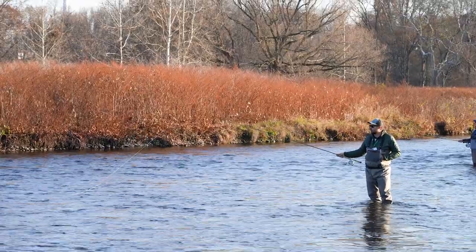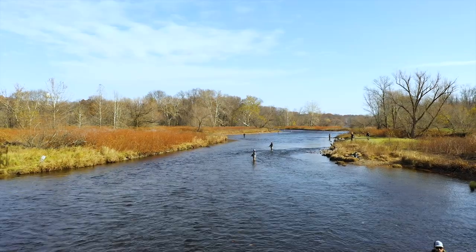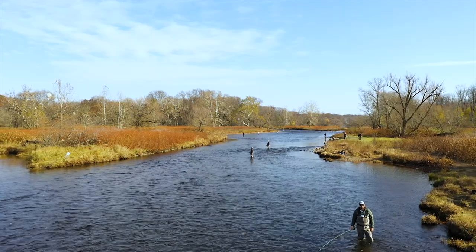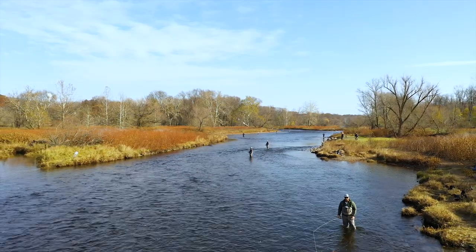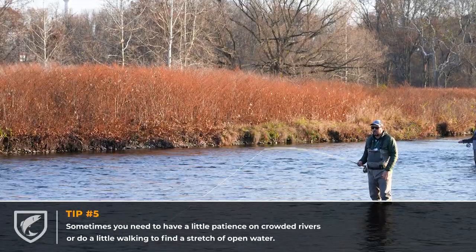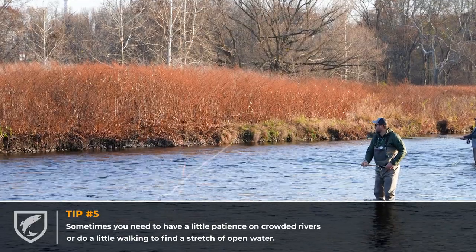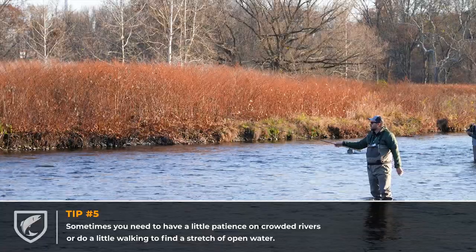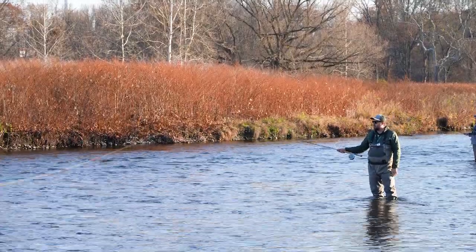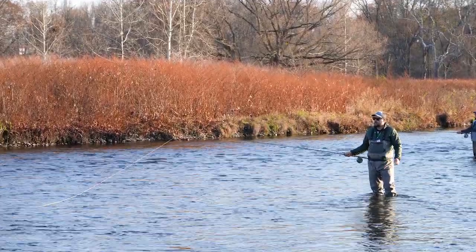Sometimes it is a little more difficult to find water to swing flies on busier rivers — the Salmon River in particular gets a good amount of congestion. So sometimes you really have to have that patient mindset and be willing to walk a little bit further to find a piece of water where you'll be able to swing flies. Down here on the DSR, everybody's pretty sportsman-like and will give you plenty of room if you are swinging flies.